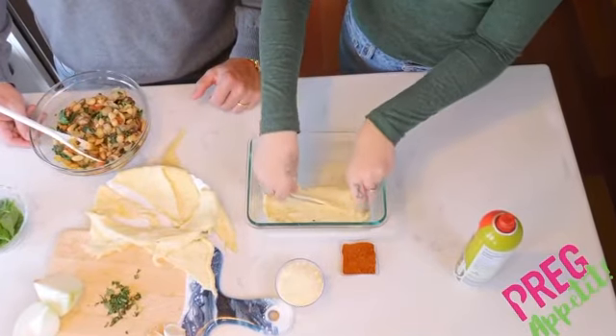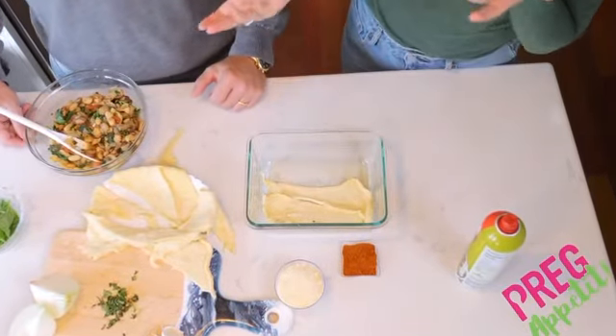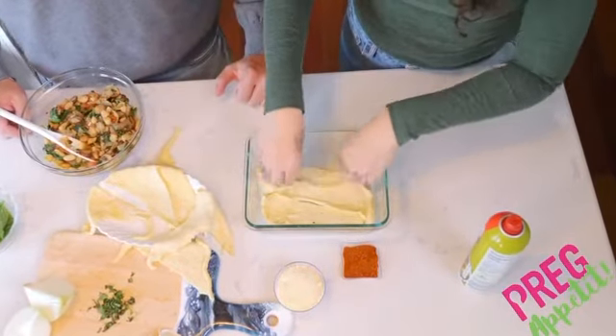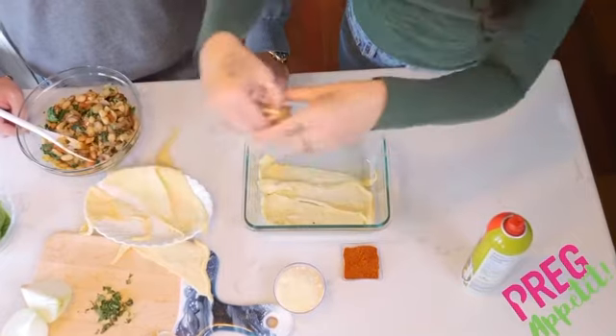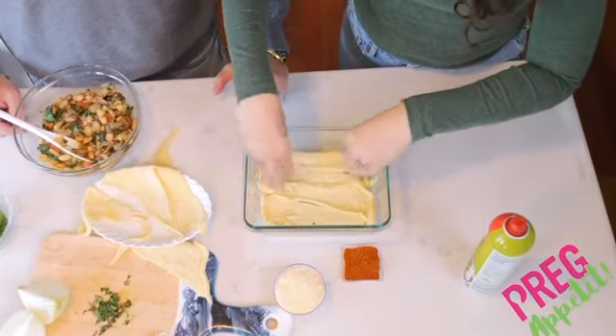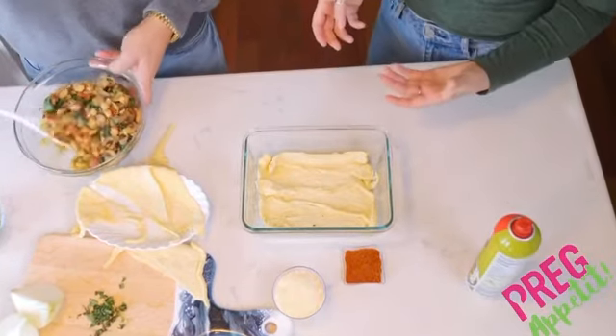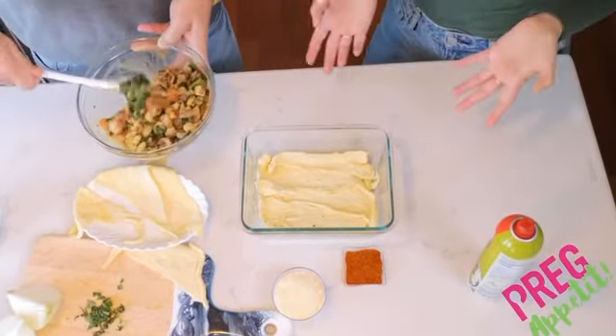The cool thing about crescent rolls is when you have them laying around after the holidays, you can make a really awesome Italian pie. Fun fact: crescent rolls are actually high in fiber, so once again, great for your digestion.